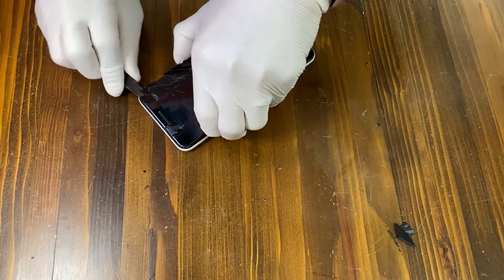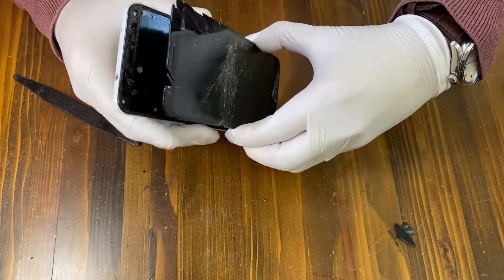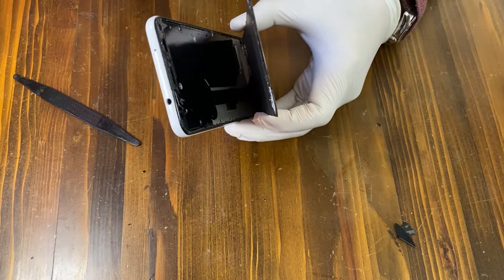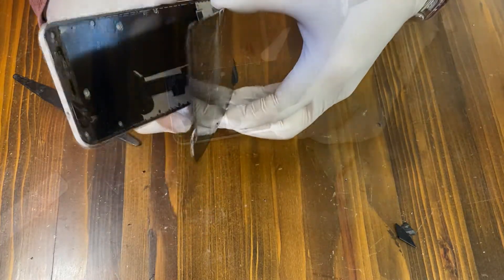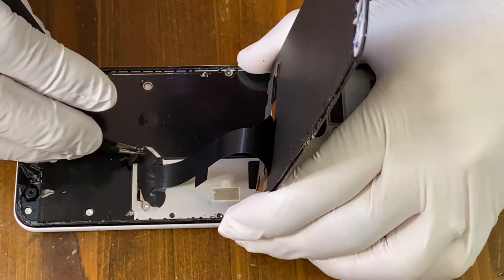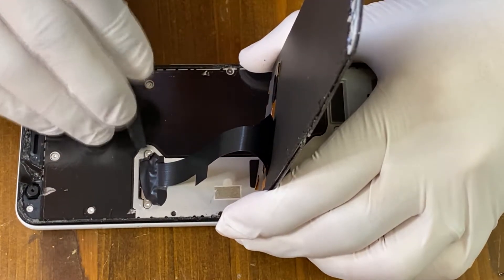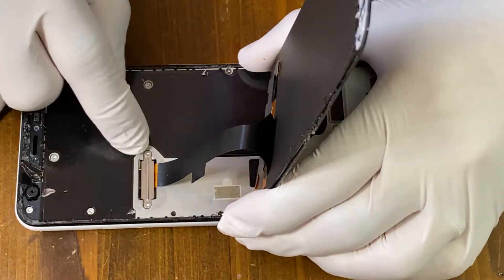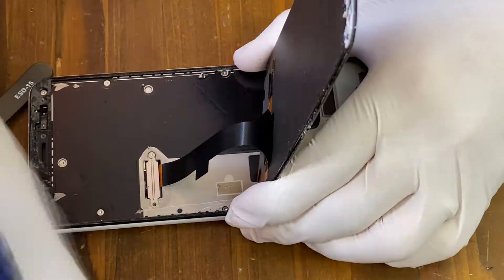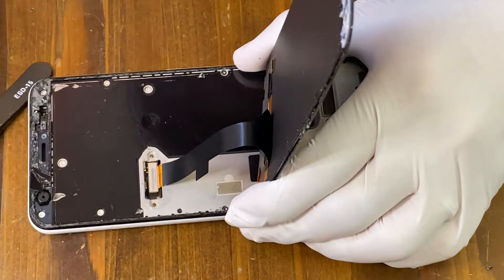Be careful at this point because there is a cable connected to the logic board from the screen. We gotta remove this cable first. Remove the black tape and there are two screws to remove. Take off the metal plate, then you'll be able to disconnect the cable.